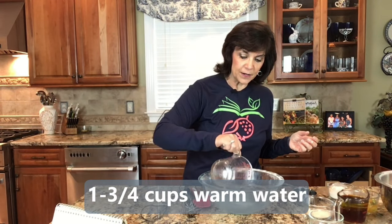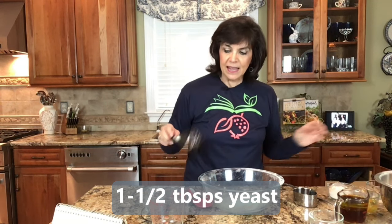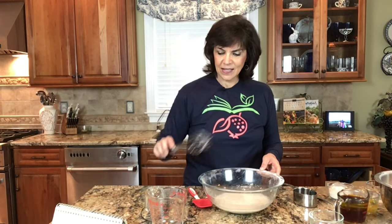I'm going to start with one and three-fourths cups of warm water, using a liquid measuring cup — this is for all your liquid measurements. To this we're going to add our yeast; I'm using one and a half tablespoons of yeast. I'm using a wire whisk with rubber handles — I'll put a link down below. They sell them in different sizes; I like the great big one and the really small one. This is starting to work.